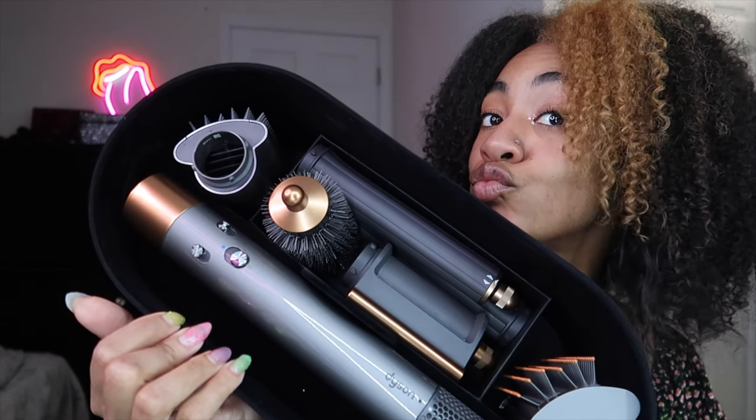I was just curious if this would work on my hair — I don't know what my curl pattern would be considered but this is what I'm working with. This is what I currently use as a blow dryer. I was using the Revlon one but I gave it to my cousin, and now I've been using this one — the Infinity ConAir — and it works good.